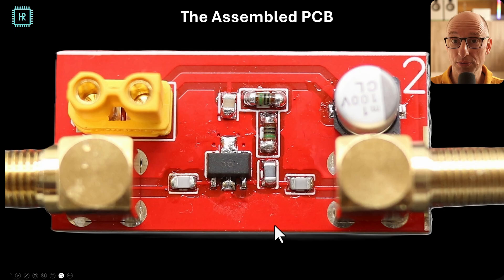This is the actual assembled board. We see the big RF connectors, the power supply connectors, decoupling caps, and biasing — it really speaks for itself.